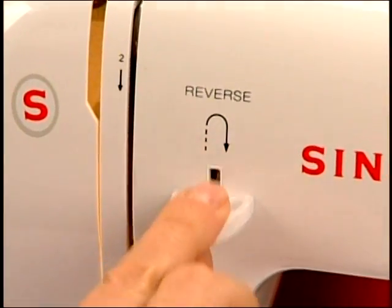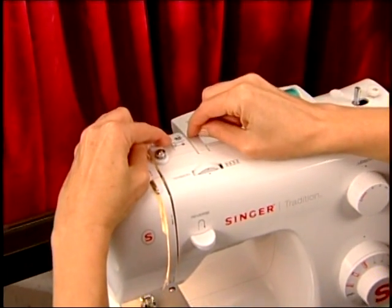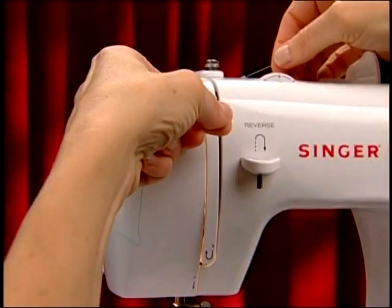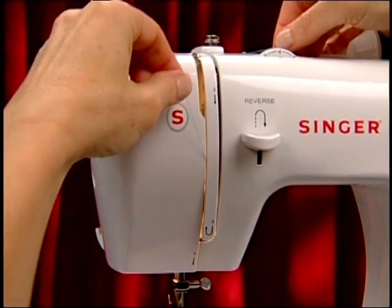After a brief overview of the basic machine parts, we'll give you a quick demonstration of the complete threading process. Then, we'll go through the threading process again slowly in a way that allows you to follow along.